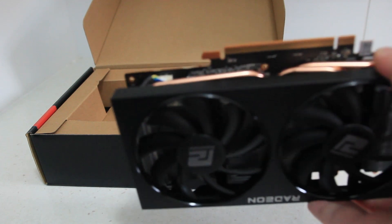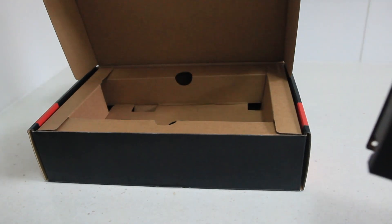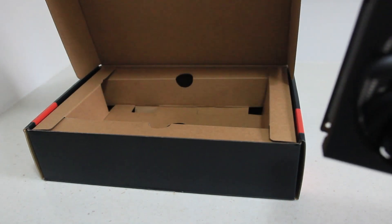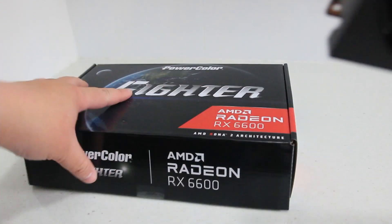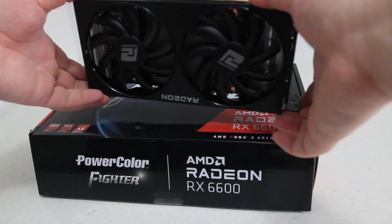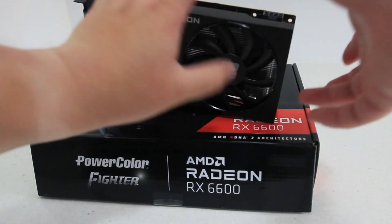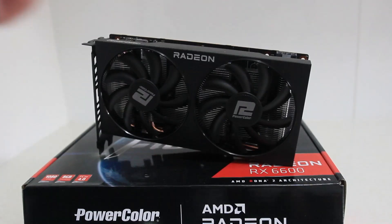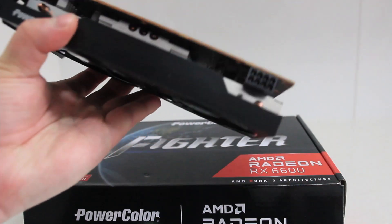It's pretty bare bones — a budget card with two fans. It's different to the Hellhound; the Hellhound is definitely much more beefy and premium, and it's got LEDs as well. This one doesn't have any LEDs.